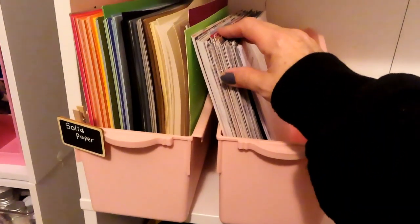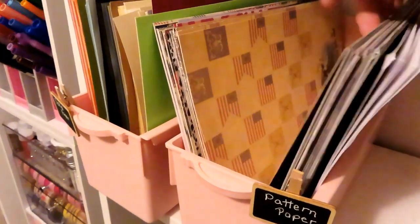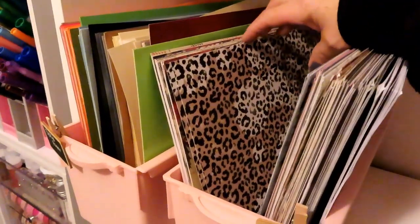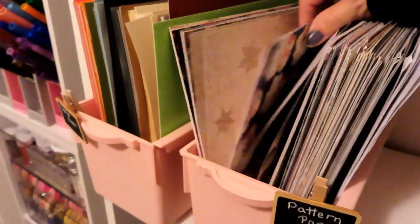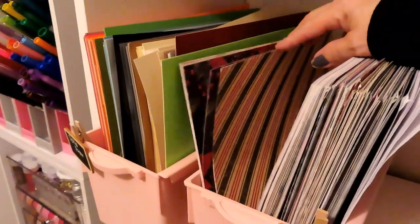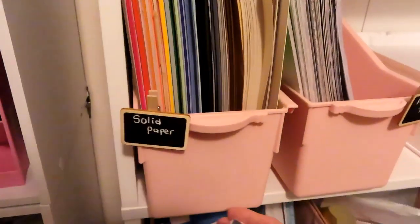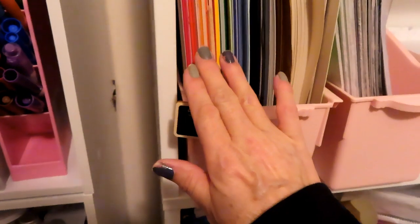This is all of the pattern paper that I had in the 12 by 12 size — I cut it all down to 8½ by 11, so that way I just have something I can use for a card base, for the panel, for junk journaling, whatever. And then next to it I have my solid paper in rainbow order — red, orange, yellow, green — you know how that goes.